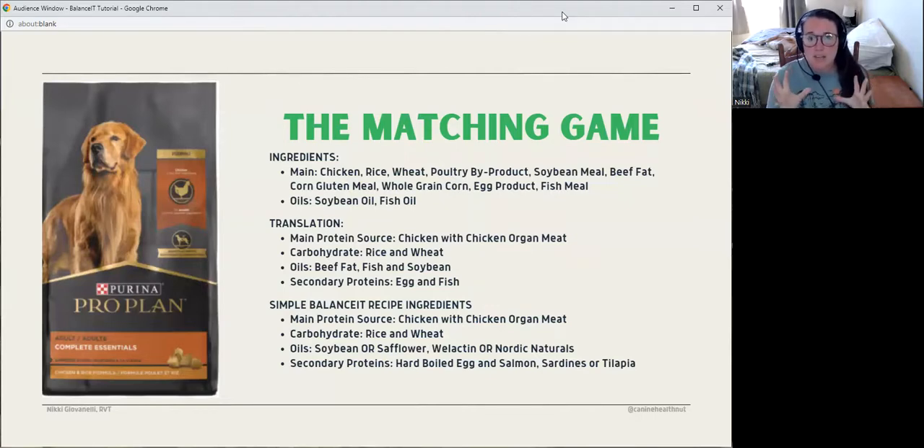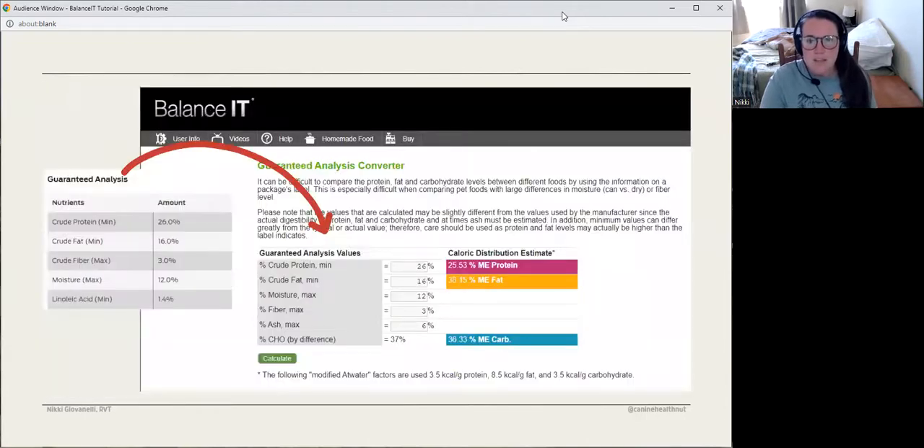The second thing we need to do is match composition. We're going to look at the guaranteed analysis panel and plug it into the guaranteed analysis converter on Balance It. You can find that by going to Help at the top, then down to Guaranteed Analysis Converter. You just plug the guaranteed analysis into the converter, press calculate, and it gives you some colored numbers: pink is protein, yellow is fat, blue is carbs. We're going to keep those aside because we'll use that to match our macro composition for our dog.